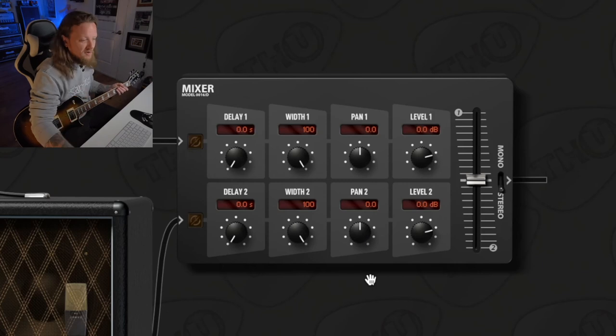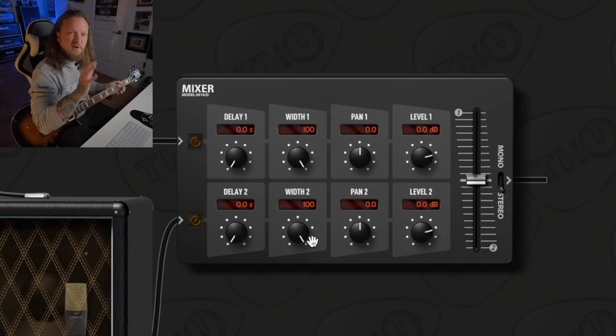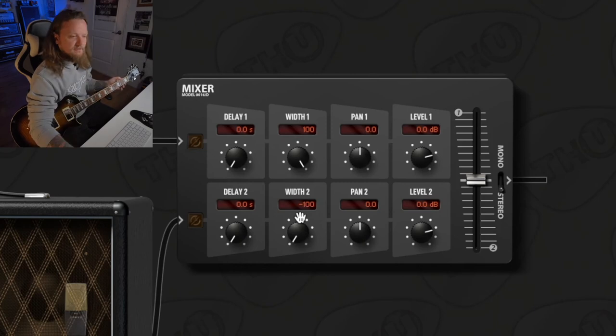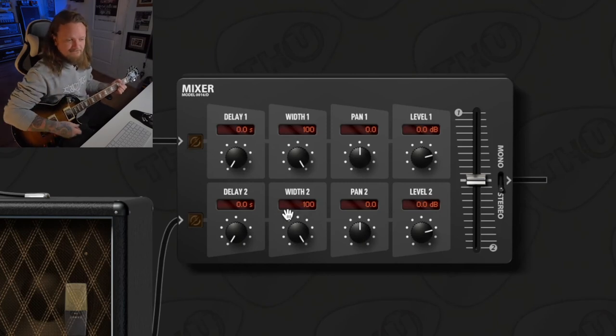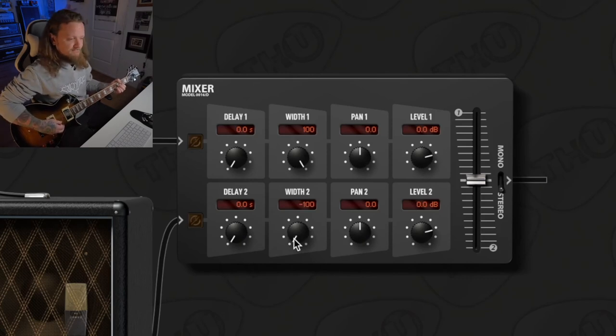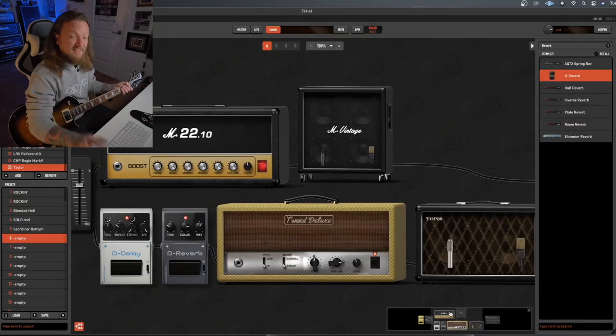The mixer is pretty self-explanatory, but let me go over the details. The Width knob controls how much stereo space each signal path occupies: at 100 you get the full stereo field, at 0 you hear everything in mono, and at negative 100 it actually swaps the stereo field. The Pan knobs will pan each signal left or right. A hard left and hard right pan makes a little more sense in the context of two dry signals, so let's turn this delay and reverb off so you can hear what's going on.